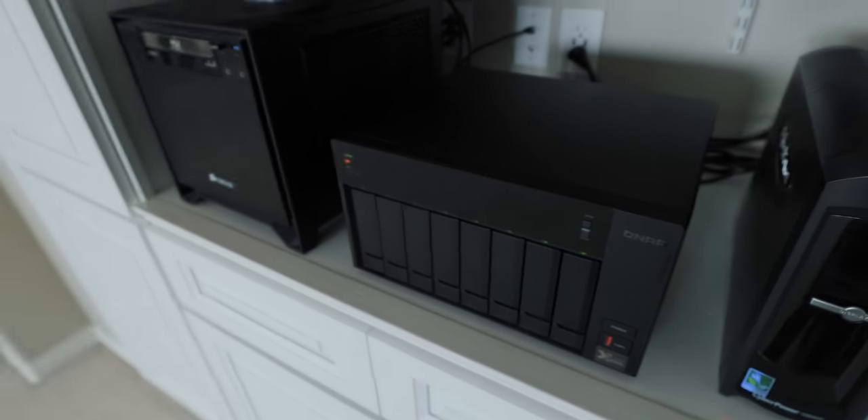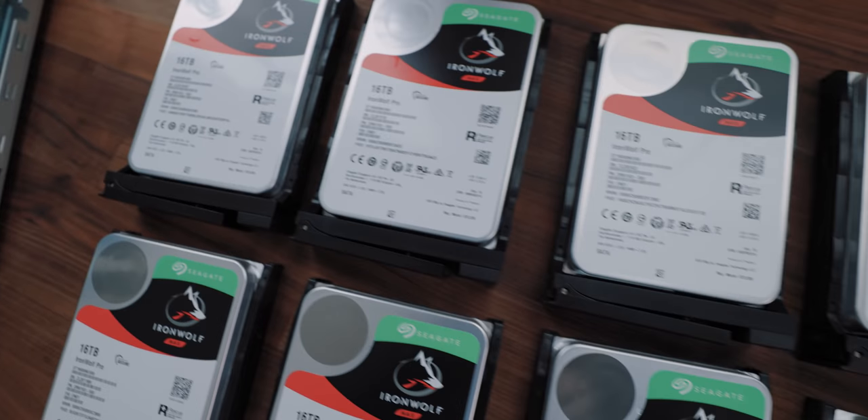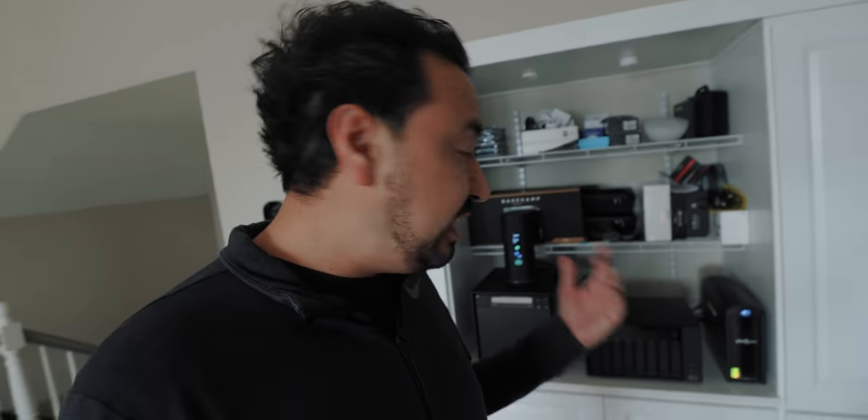This is an 8-bay NAS server, and inside each bay there are 16 terabytes of spinning hard drives, giving a total of 128 terabytes. I do lose one bay because I'm running RAID 5 for redundancy — meaning if one hard drive fails, I can replace it and it'll rebuild the RAID array. I keep extra drives on hand for quick swaps. The drives I'm using are Seagate Ironwolf, which are specifically made for NAS servers — five-year warranty, the fastest spinning drives available — and you can get speeds up to 3,000 megabytes per second.